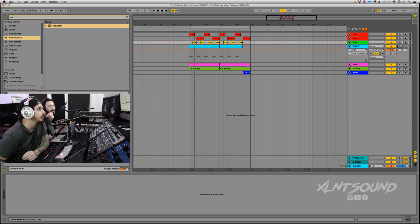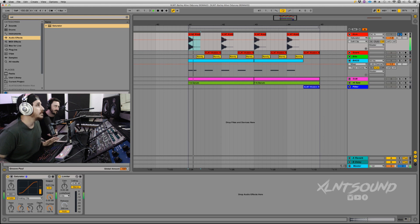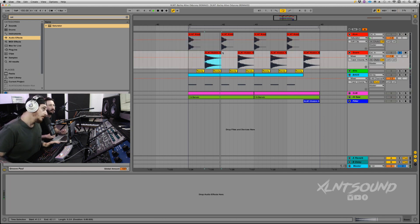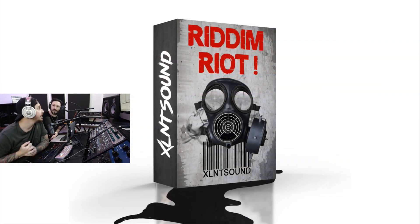Let's get into this. I'll show you a couple of things we got going on here. I'm using a kick from Rhythm Riot, which is out now. The kick sounds fat. And the snare — one of my favorite snares. You guys can go get that right now on our website at xlntsound.com. Rhythm Riot is out now, it's $50, 60 presets, 250 sounds. Go get it.